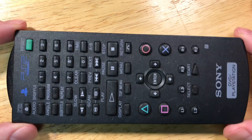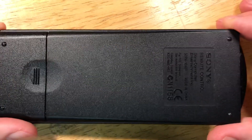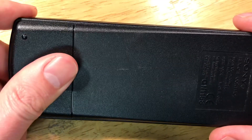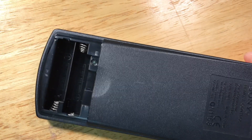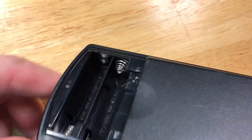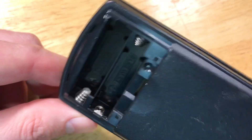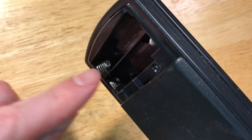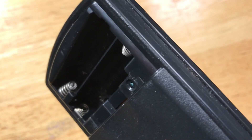Alright, check it out — this is a PlayStation 2 remote control for your DVD player. I recently looked at this and I found batteries that had an expiry date of 2011 in them. So let's see how bad the damage was when I removed them. You can see it doesn't look too bad, but you can see especially this one here — you can see some of the battery acid right there on it.